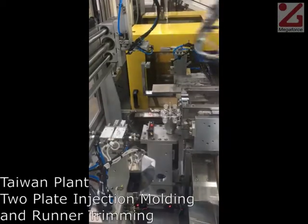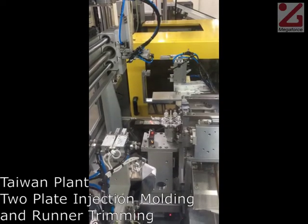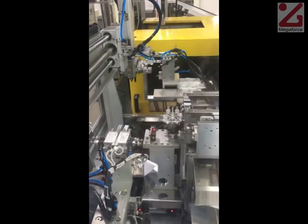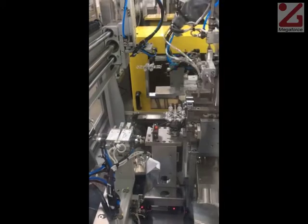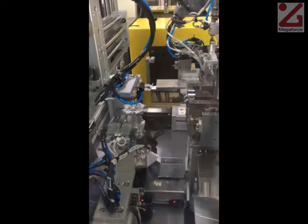Here, the standard two-plate mold in the background produces sets of eight plastic pieces still attached to the runners. After they are moved into position, a robot cuts the pieces from the runners and deposits them in a tray for further assembly.